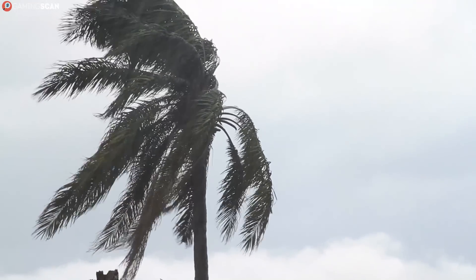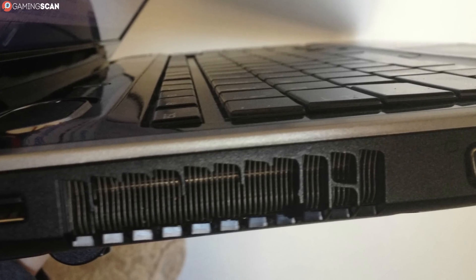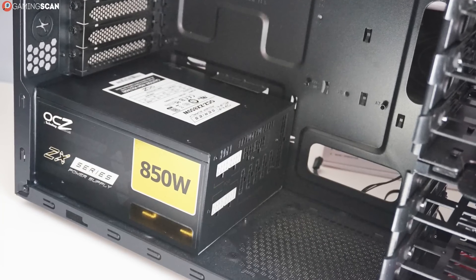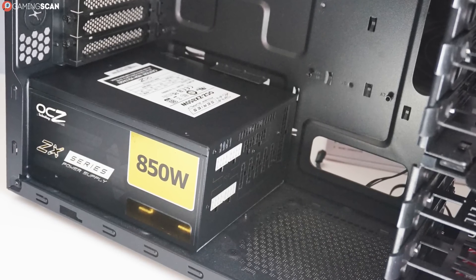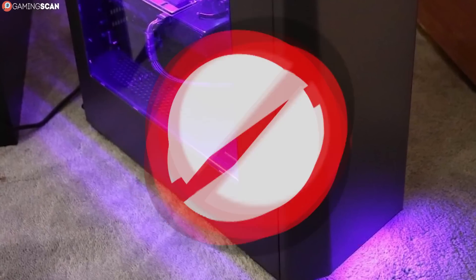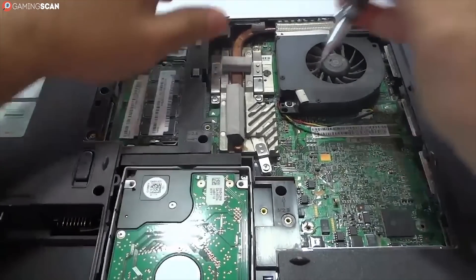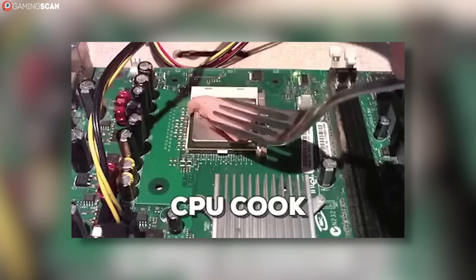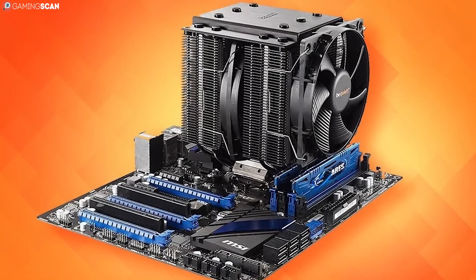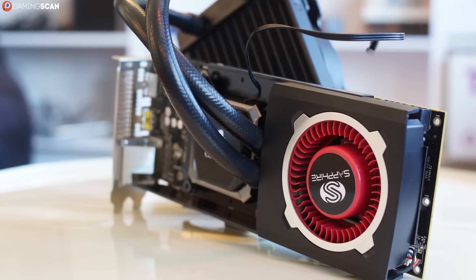If the problem isn't dust buildup, then you're likely dealing with either poor airflow or defective hardware. If it's the former, you should make sure that there is proper ventilation — the sides of the computer case should not be obstructed, and if the power supply is located at the bottom of the case, make sure it's placed on a solid surface instead of a rug. As for defective hardware, most of the time it's only the cooler or the heat-generating component that needs fixing. A CPU cooler is fairly easy to replace, but if it's the GPU's fans that need fixing, you should probably turn to a professional. Finally, if all else fails, adding extra fans is a great way to improve airflow and drop the temperature inside your case.